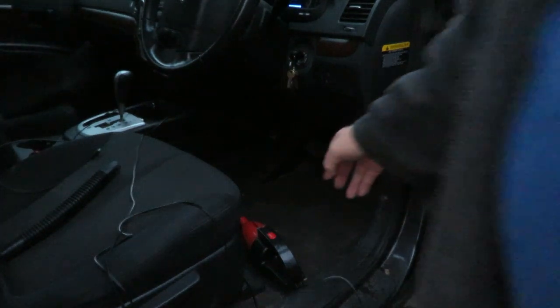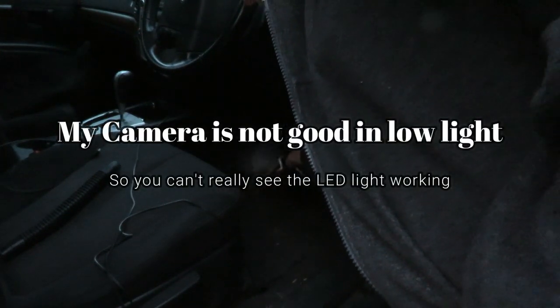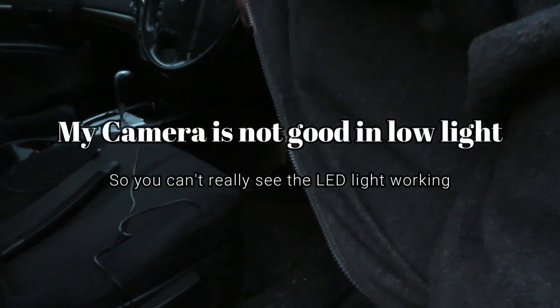I'm not certain whether this will show up or not, but I'll try. As you could see, the light is working — and yes, you can actually see to vacuum in the dark.